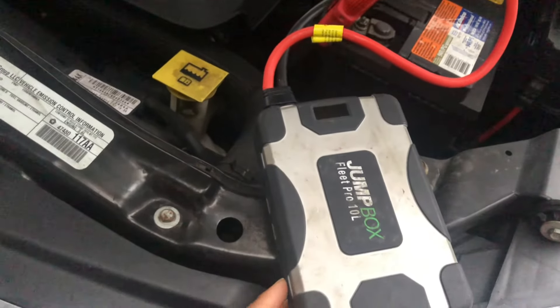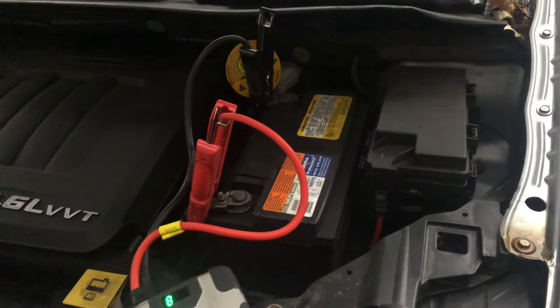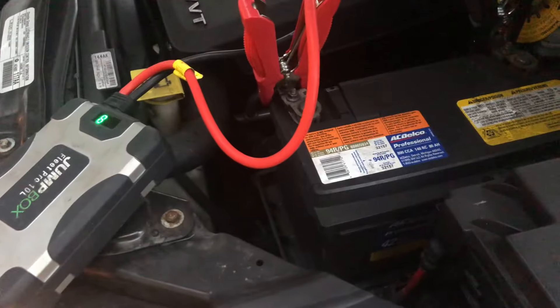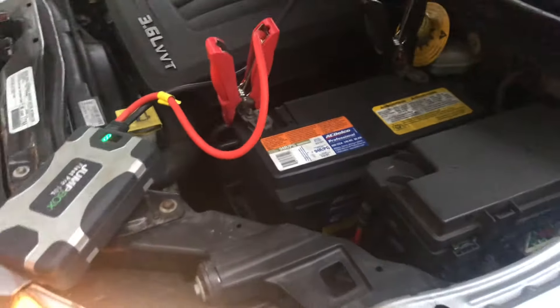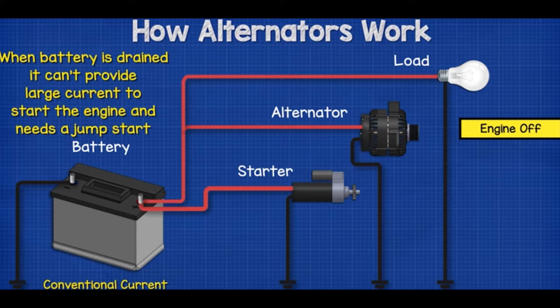First off, you do not want to turn your vehicle on after it's jumped and then turn it right back off, because that's not going to allow your battery to actually receive the charge that it needs. When the engine is running, the alternator charges the battery and powers the car. But when the battery is drained, it can't provide large currents to start the engine and it will need a jump start.